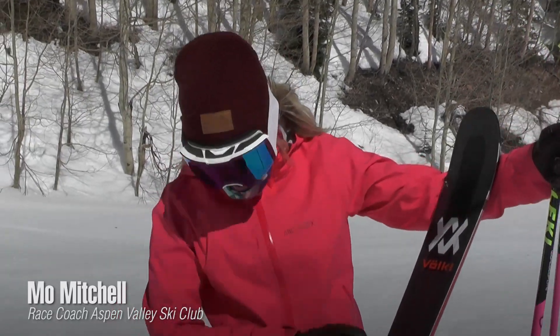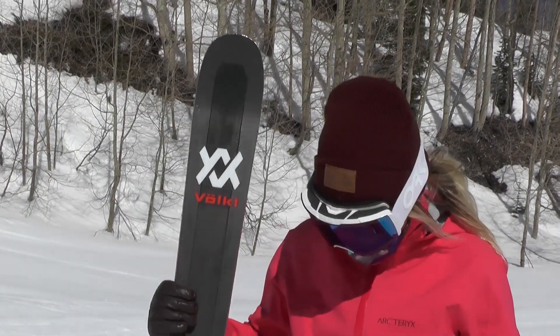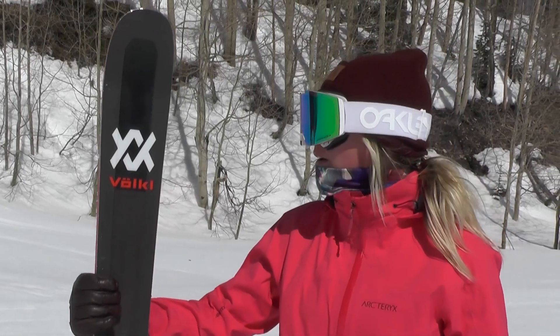This is a Völkl M5. It's basically an upgrade from their Mantra. We got some camber underfoot, a little bit narrower.